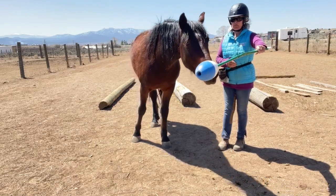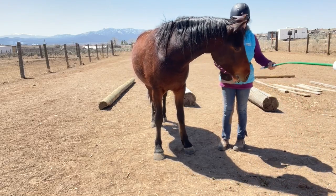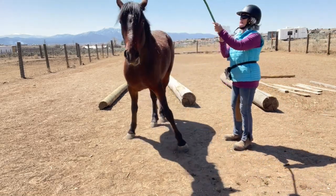As I lift the target up over the top of his head, you'll see he actually does a little spook backwards. He does have issues around things around his head — there's the spook.